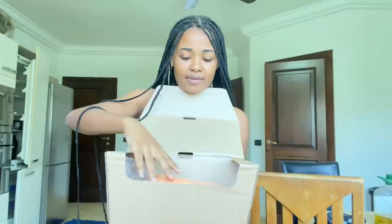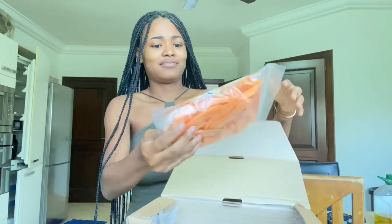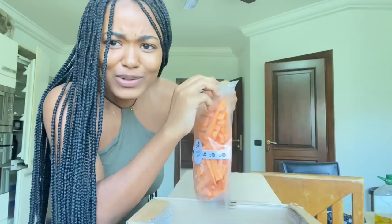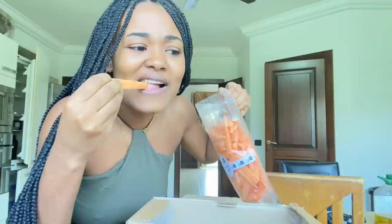So once again the instructions are here. Sweet food — I'm not going to lie, this is the first time I've ever fried sweet potato fries. I thought this was carrots, but it's different. Now this is what it actually looks like.